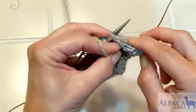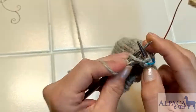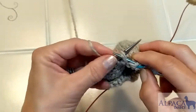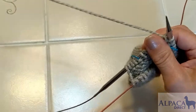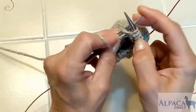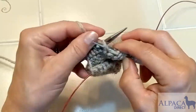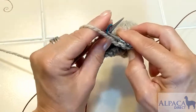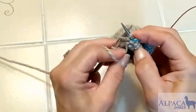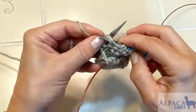So I'm going to go ahead and purl this time all the way to the other end, and then I'll make another double stitch. I'll be doing this back and forth, creating double stitches on either side of the stitch markers, until there's a double stitch on each stitch, and then we start making the other half of the heel.